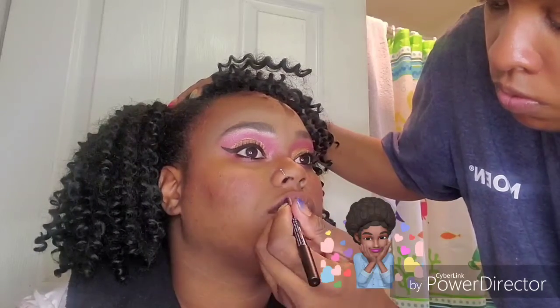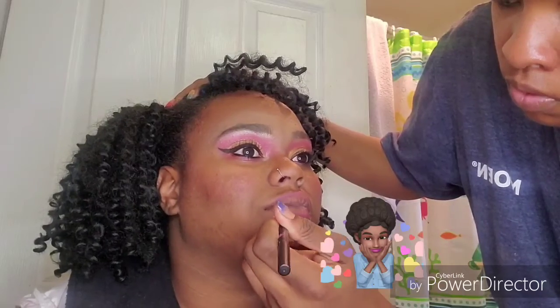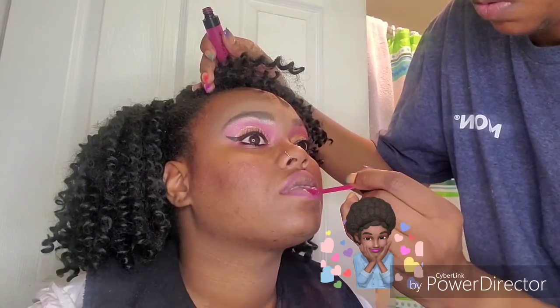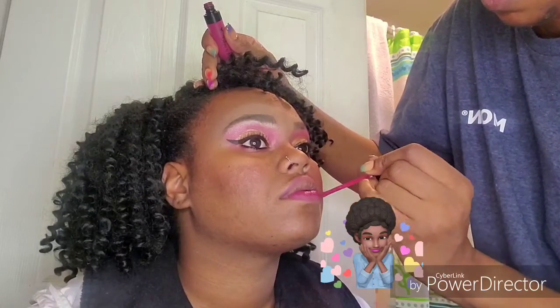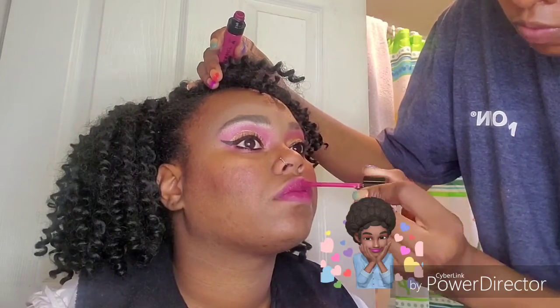Now I'm going to take this Huda Beauty Lip Liner in Trophy Wife. Then I'm going to take my Wet n Wild Liquid Catsuit — I forgot what shade this is, but it's going to be in the description box if you want to know what shade she's wearing. It's definitely a Wet n Wild Liquid Catsuit liquid lipstick.